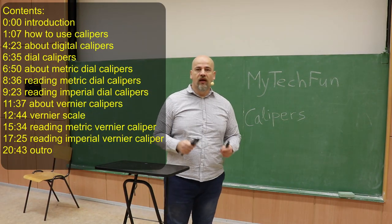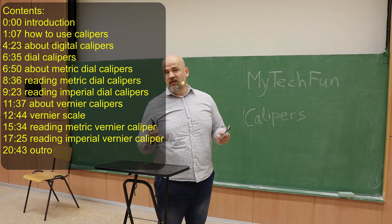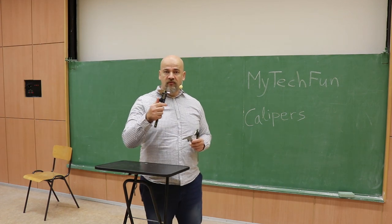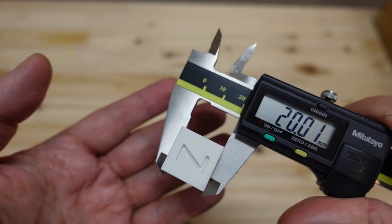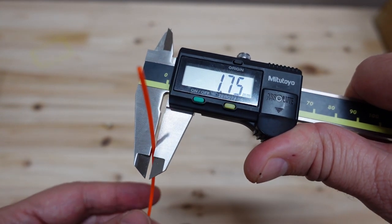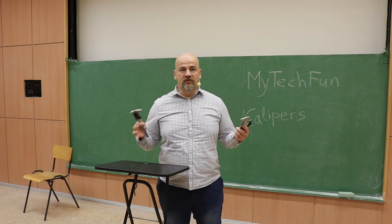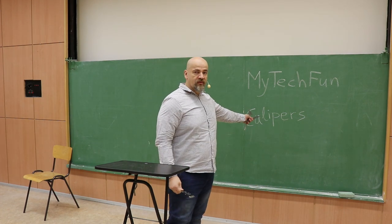Hello and welcome to my TechFan channel, which is mostly about 3D printing and some Arduino electronics. Calipers are very useful tools in 3D printing too, whenever you want to measure the size of a calibration cube or check the diameter of the filament. The main reason I'm creating this video is that I'm teaching basics of mechanical engineering at Saint-Espriton University, and one of the lessons is exactly this: calipers.